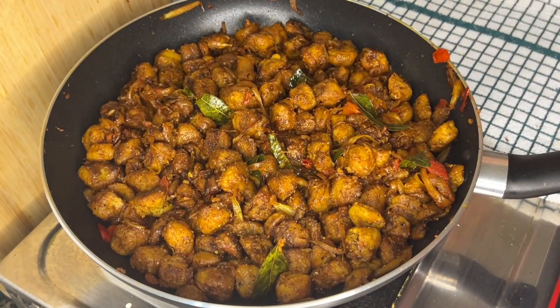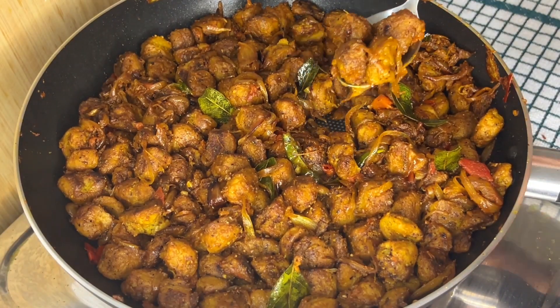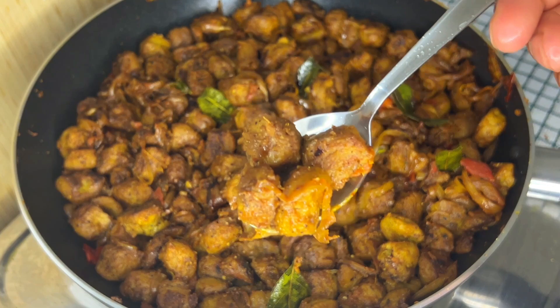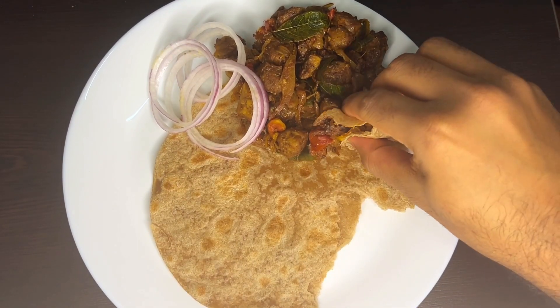And it's done — the super tasty soya chunks roast is ready. If you like this video, don't forget to like, share, and subscribe. Please also share your views and corrections in the comment section. Thank you for watching.